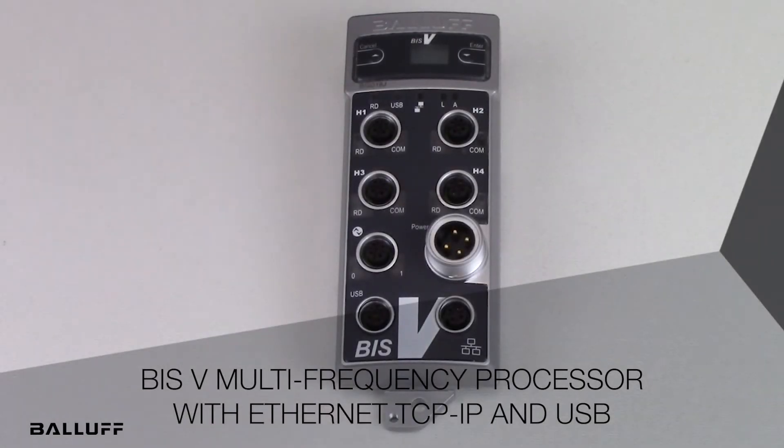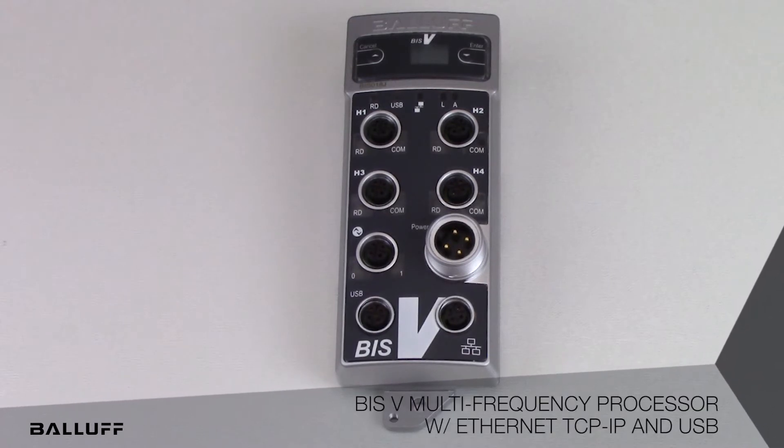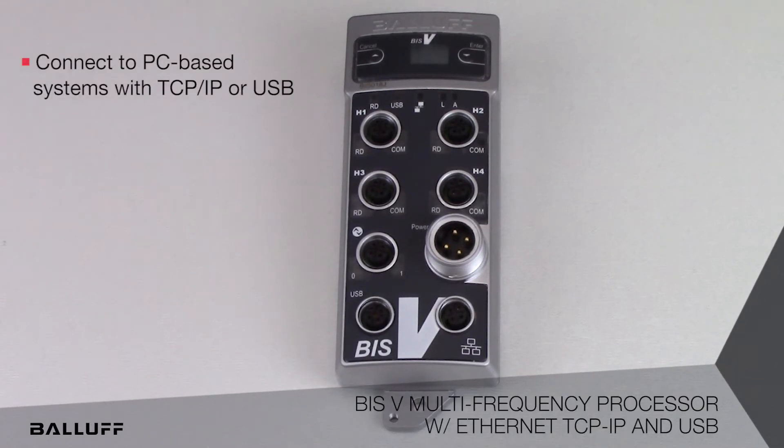Introducing the BISV multi-frequency processor, which communicates via TCP/IP or USB. This processor is designed for direct connection to PC-based systems using either TCP/IP or USB.